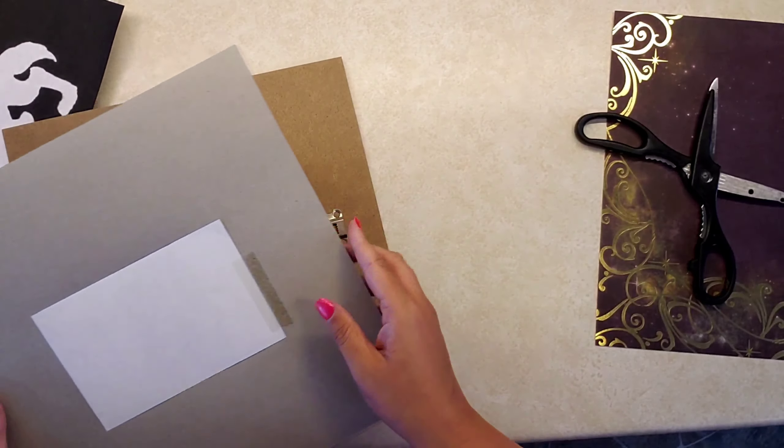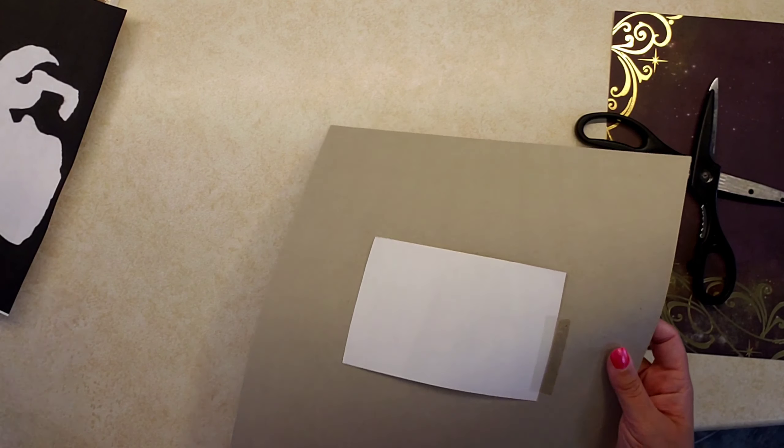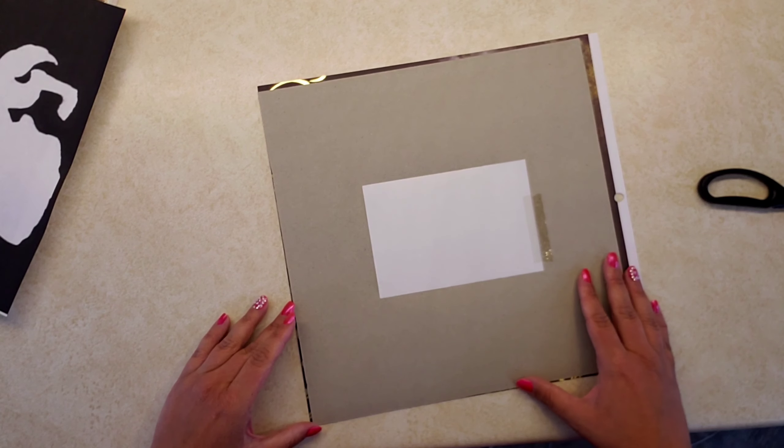I took the frame apart and wanted to make sure my scrapbook paper fit inside the frame, so I just measured it. You can trace it and cut it, but I just decided to cut it.